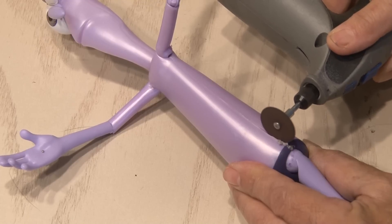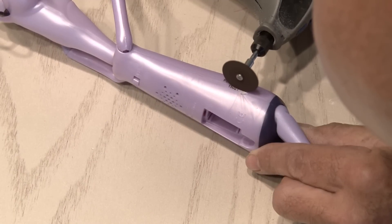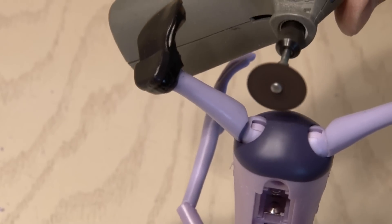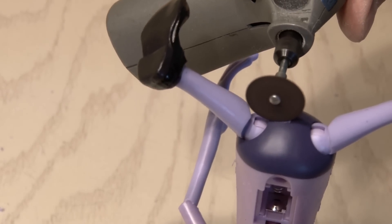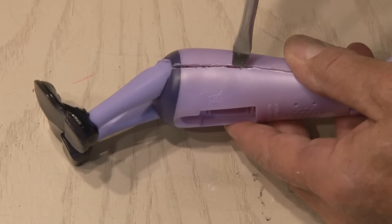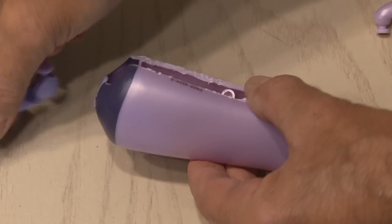Even though we won't see these seams once I close it up, I was still patient to make a nice straight line. Then I flipped it over, and cut the seam on the other side. And there's one more place I gotta make a cut. Now that the surgery is over, I took a screwdriver and carefully popped open the two sides. His legs fell off, and then the body split open, revealing his guts.